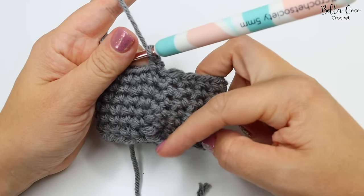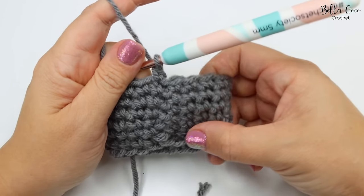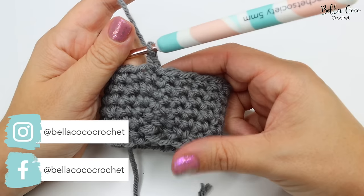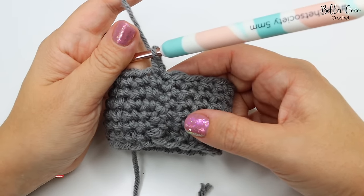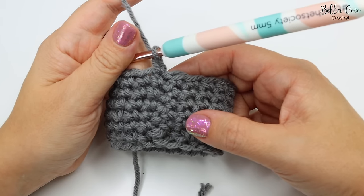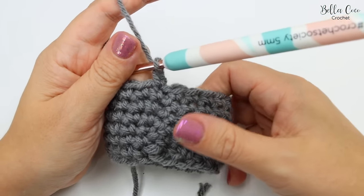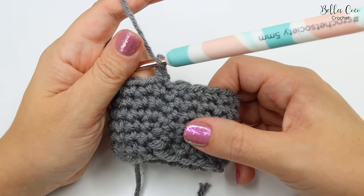What you'll find is that it's relatively seamless, it looks a lot neater and it prevents the diagonal seam that you can see in a lot of projects. I really hope that you have enjoyed this tip. If you did, don't forget to share with your friends, like this video, and don't forget to subscribe to my channel to keep up to date with all of my latest videos. All of the links are in the description of this video. Thank you so much for watching and I shall see you again next time. Bye!